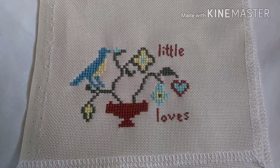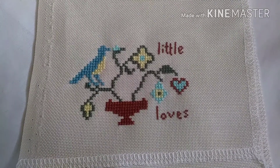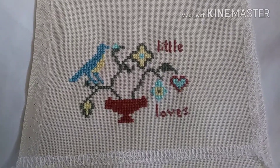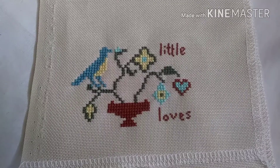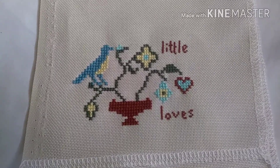This is from a free pattern. I forgot the designer, but it will be linked below. It's called Basket of Flowers.